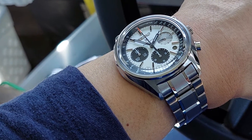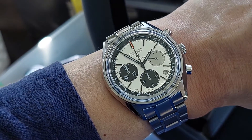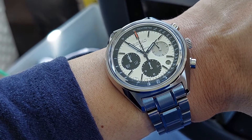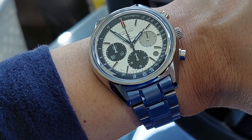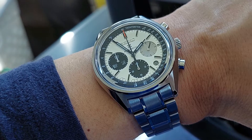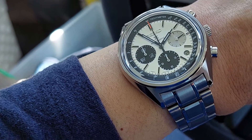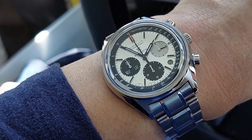This one is the SBEC005 — that is the JDM reference number, which is what I have. It's also known as the SRQ029, I believe with a J1 at the end, but basically SRQ029. That's the more international reference number, but other than that I'm not sure there's really any difference between the two.